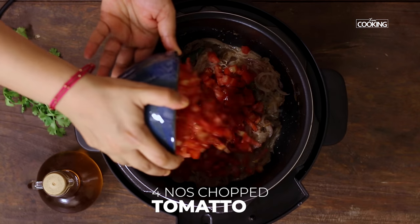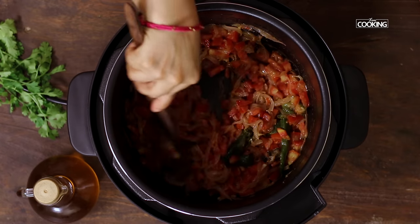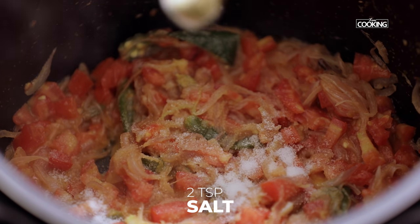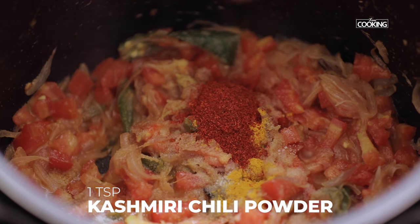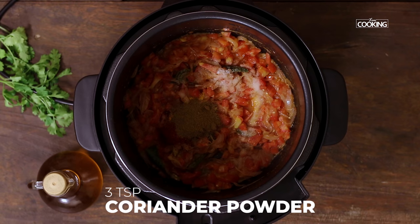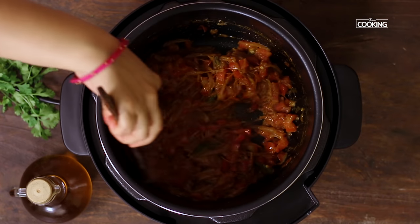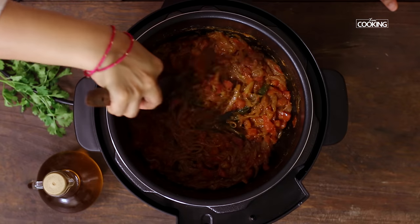Next I am going to add 4 large tomatoes, chopped. Once the tomatoes have become a little mushy, I am going to add all the spice powders. First season it with 2 tsp of salt, ¼ tsp turmeric powder, 1 tsp Kashmiri red chilli powder — you can adjust the spice according to your taste — 2 tsp cumin powder, and 3 tsp coriander powder. Mix everything together. This is a very simple yet delicious one pot mutton curry. The masala has come together beautifully — the onions and tomatoes have sautéed beautifully.